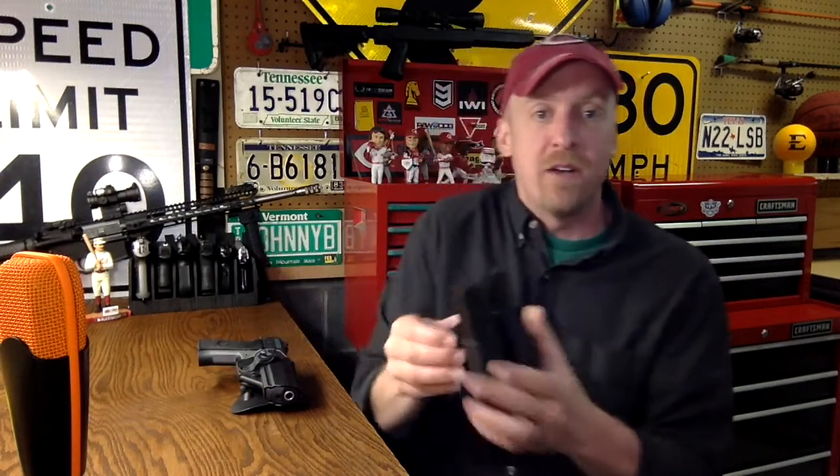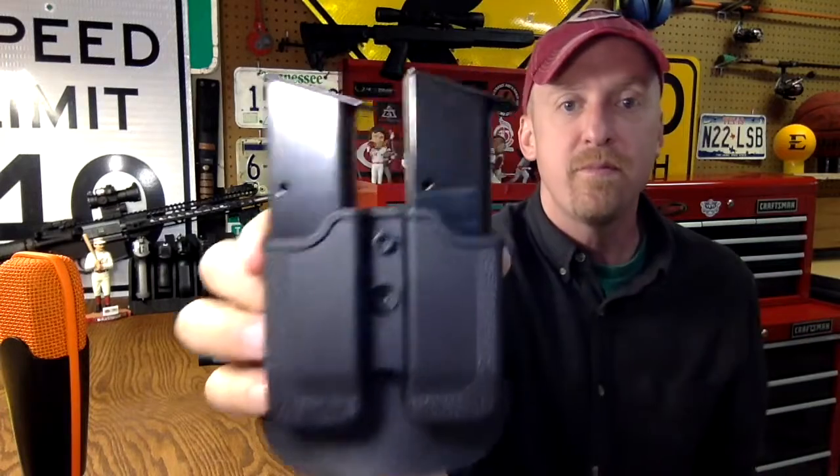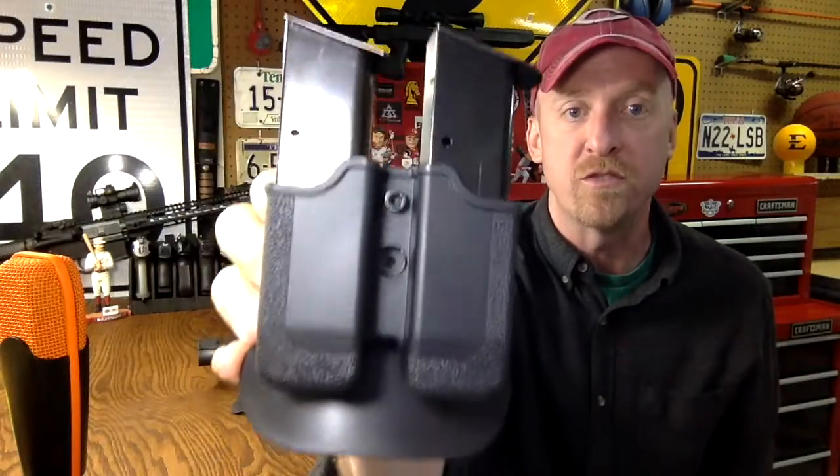I bought these two together. This is a magazine pouch, also by IMI Defense. Nice click into it — it goes in really firmly. Also a paddle holster, and you can adjust the cant on that, although I think vertical is just fine the way it is.